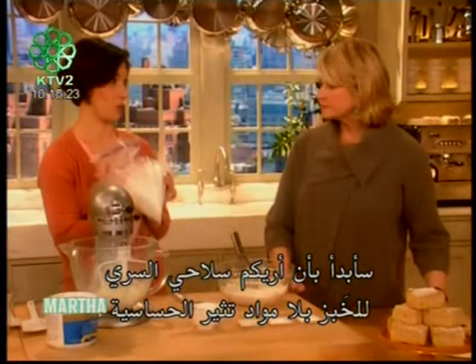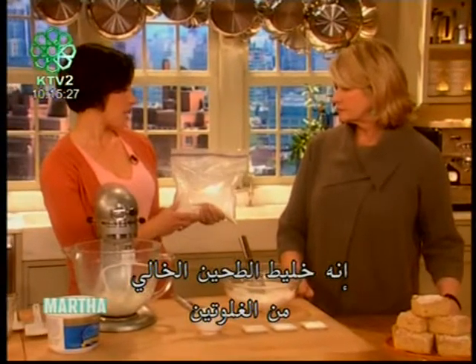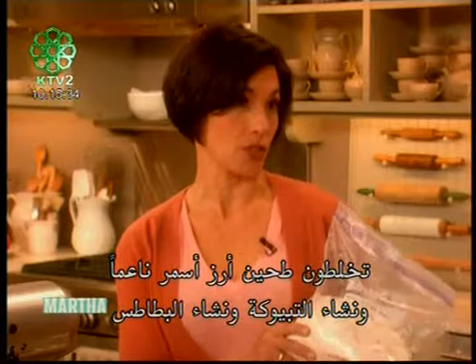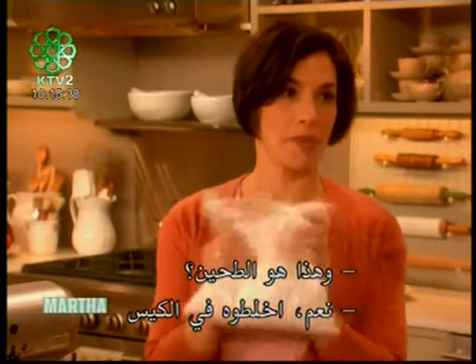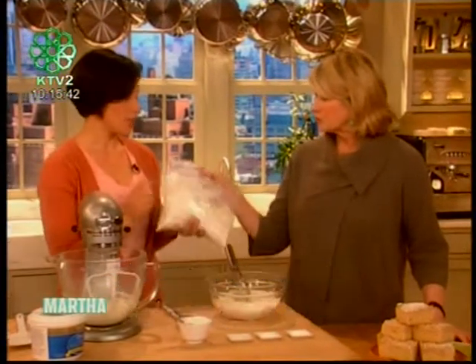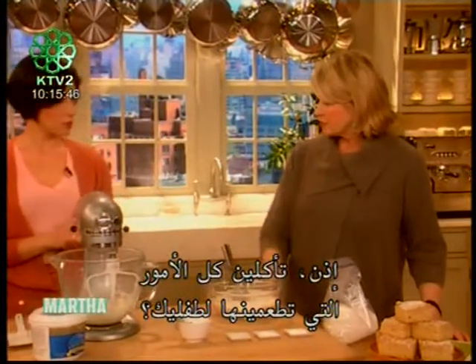I'm going to start by showing you my secret weapon with allergen-free baking — it's my basic gluten-free flour mix. What you do is mix up super fine brown rice flour, tapioca starch, and potato starch, and that's your flour. You just mix it up, shake it in the bag. Don't even think about using regular flour anymore — this mimics all-purpose flour beautifully.